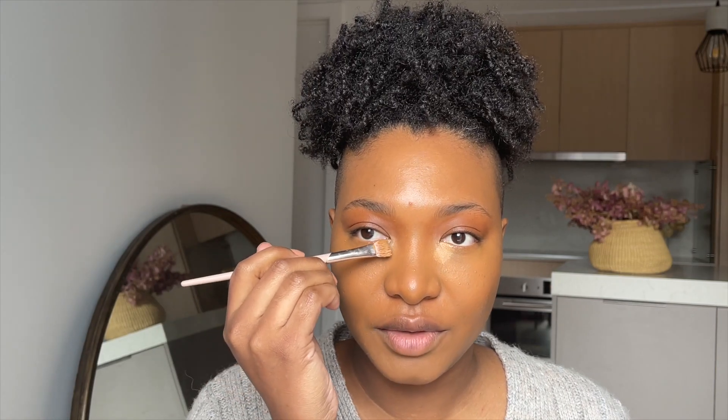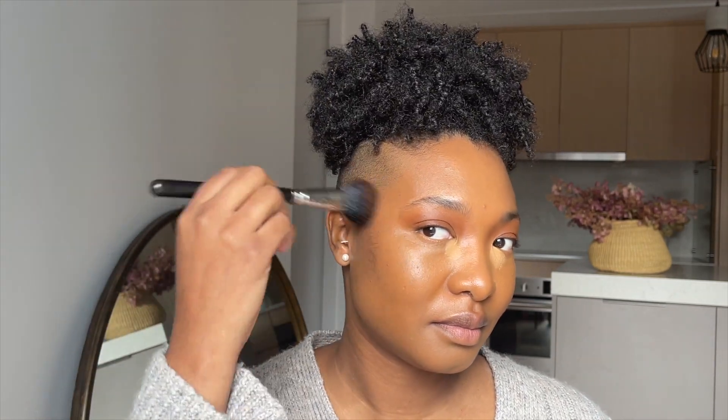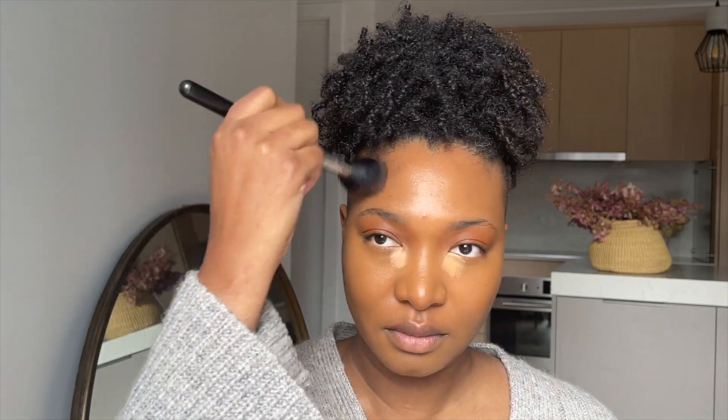I'm just using the leftover concealer because I feel like I'm missing the brightness. I don't want to contour — I want it to be very simple — so I'm using the Charlotte Tilbury bronzer in the shade Deep, just a little bit of that.